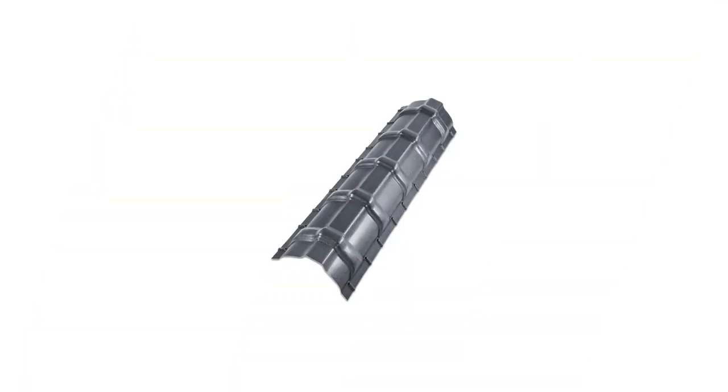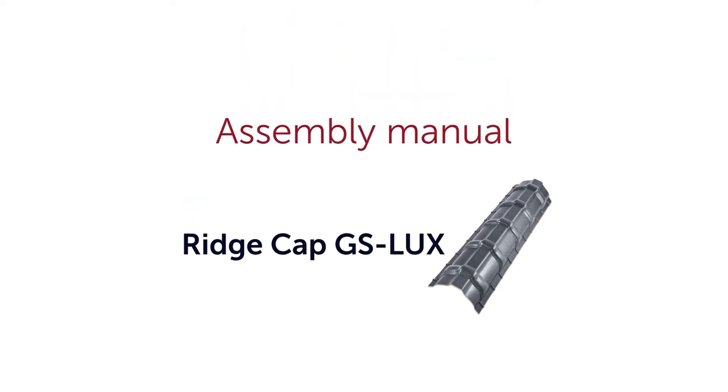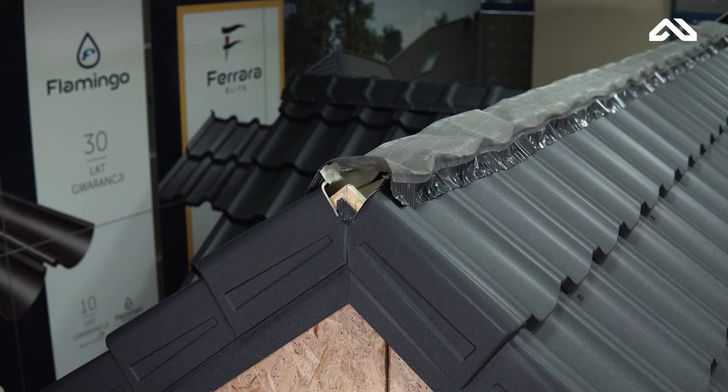Budmat presents the installation manual for GS LUX Ridge Cup. Start the installation from the end of the ridge. Remember to proceed the installation by applying the ridge tape first.